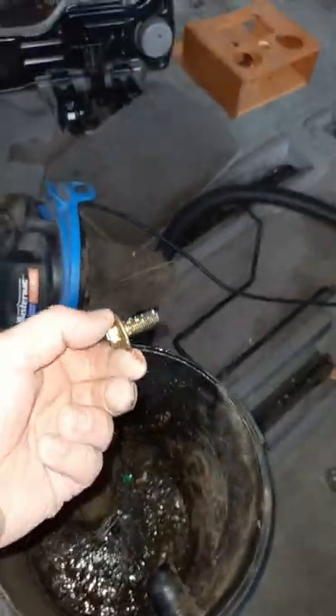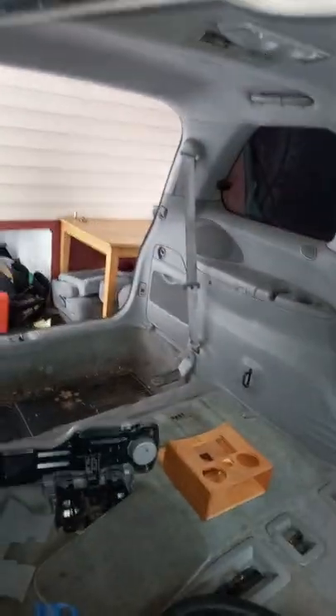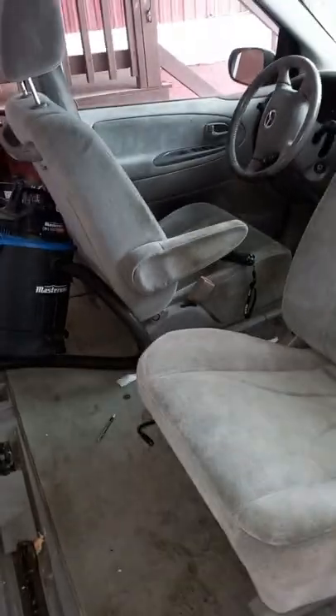Sure enough, there she is — found the bolt in the shop vac. Got to think things through and figure it out. Conversion's coming along — stay tuned. Look at this.